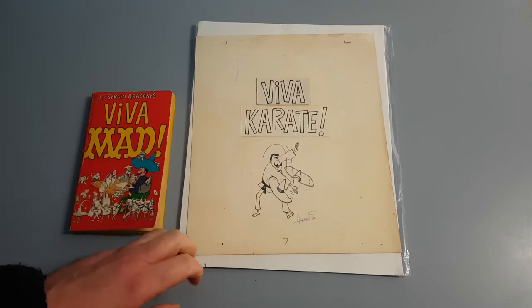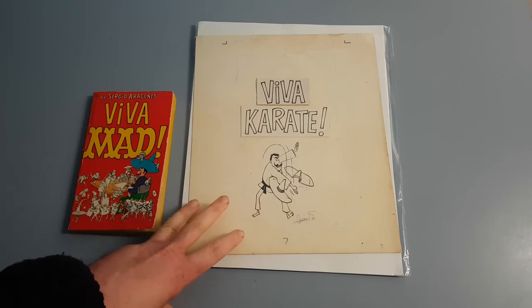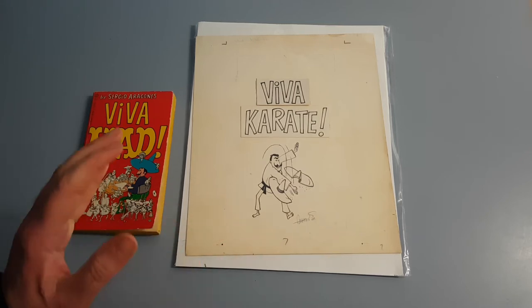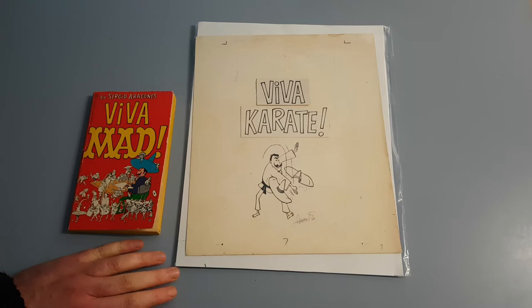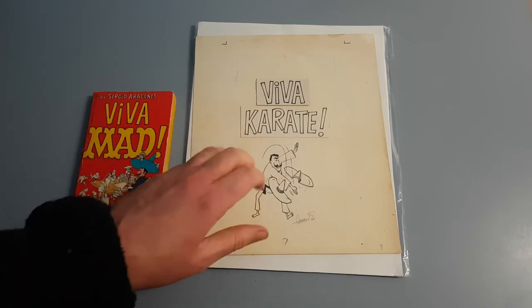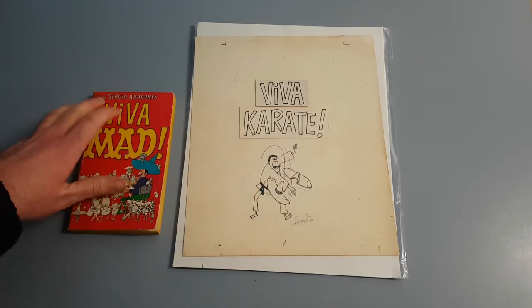I've seen it for sale forever. I also did some research and found that it actually sold in an art auction some time ago — I can't remember what auction house it was. In any event, I've been trying to get this piece for years because of how significant it is. It's the first illustrated piece of the first paperback book by Sergio.